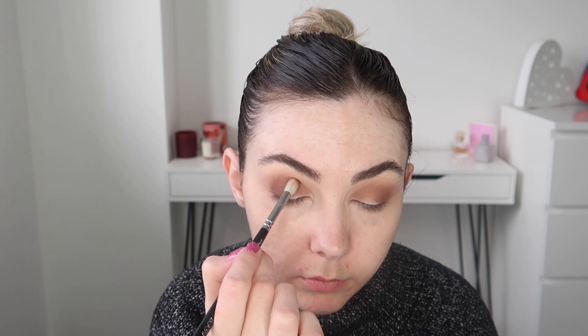And then just pulling any excess through the crease but a little bit lower than the first shade. And I'm just going in with the same clean fluffy blending brush making sure that all those edges are nice and blended.